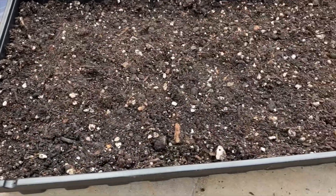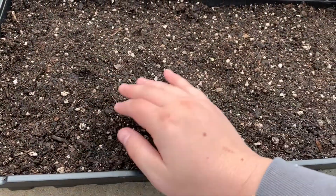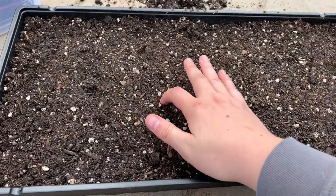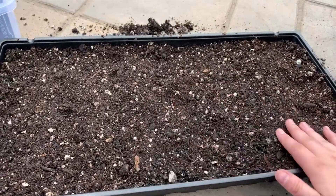It looks like everything is covered except that little one popping up. I'm going to water this in and put it under my patio.